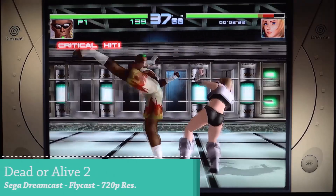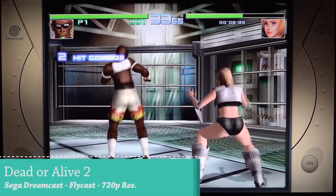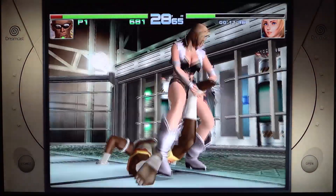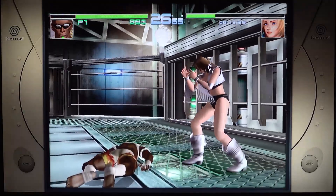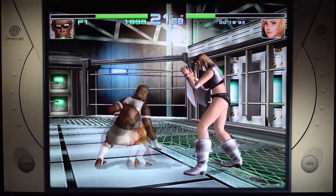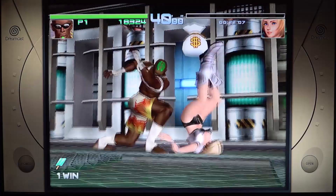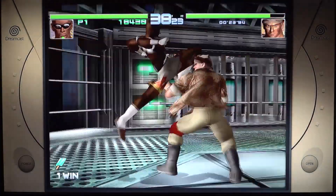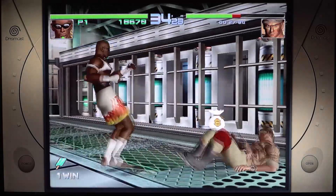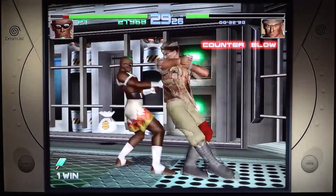With the game boxes we talked about before, we can get okay performance when it comes to Sega Dreamcast. But to my surprise, we can also play Dreamcast on this cheaper box — and not only does it run, we can even upscale it to higher resolutions in combination with the Flycast emulator. That's absolutely amazing — even this very cheap mini PC has the option to upscale some older systems that we couldn't do before on older devices.